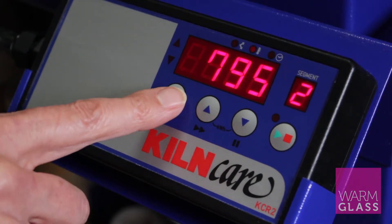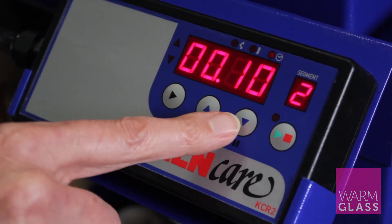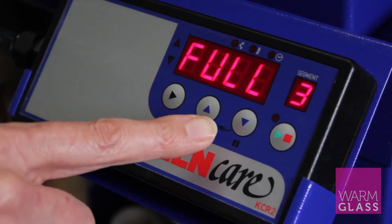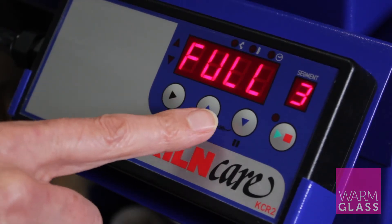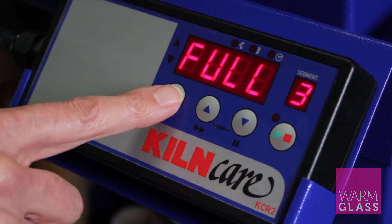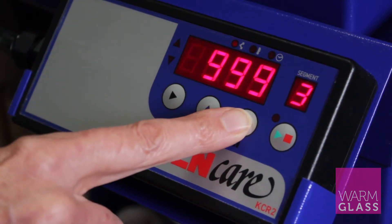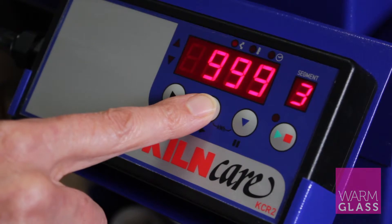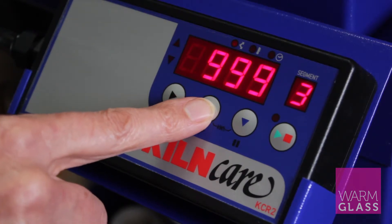Press the forward button again and that gives you the hold time at top temperature, which is 10 minutes. Then press it again and here we've put in 999 — that shows up as 'full', but you actually program in 999. If I press the down button it will show you it's at 999, and if you leave it at 999 it will save as 'full' when you get through to that section.